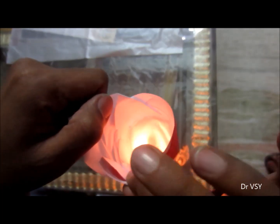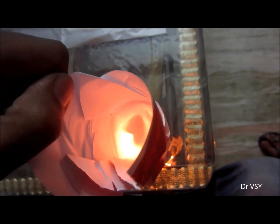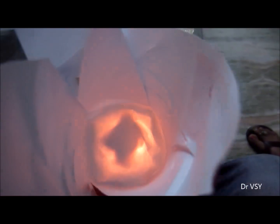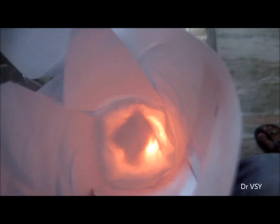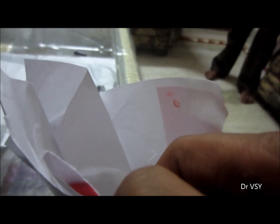Now I'm just putting it on the candle flame, and you can see after some time the water starts boiling. The camera has started becoming blurred due to the vapors of the water — you can see the vapor coming from the water.